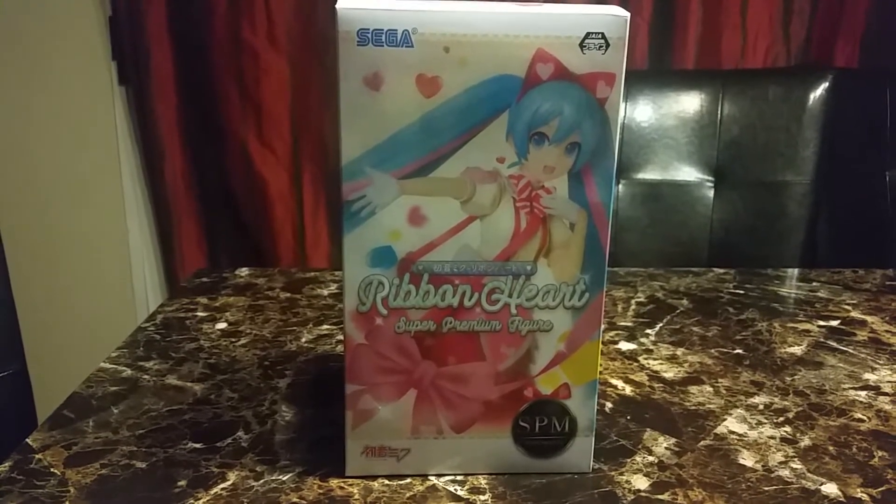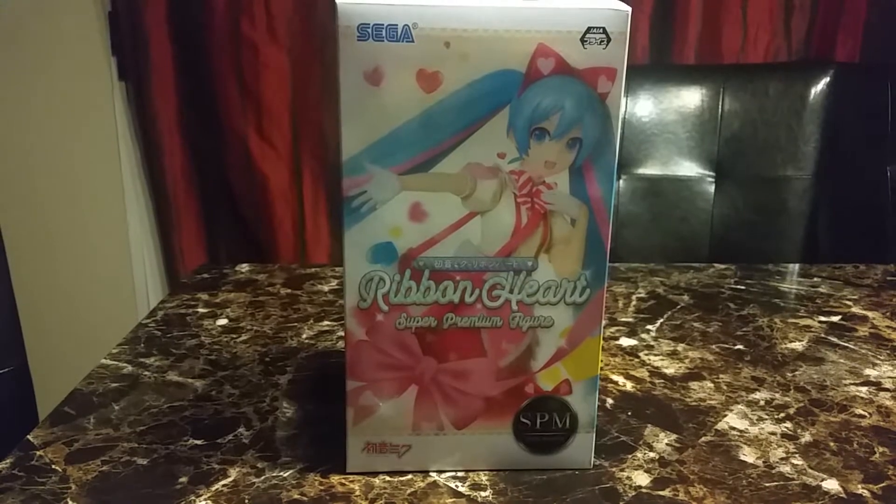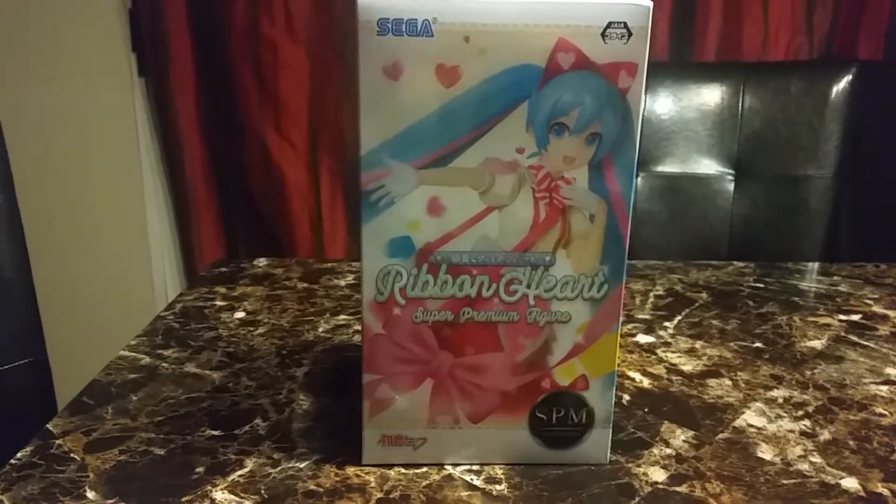Hi and welcome back to another video. Today's video is on the Hatsune Miku ribbon heart super premium figure.